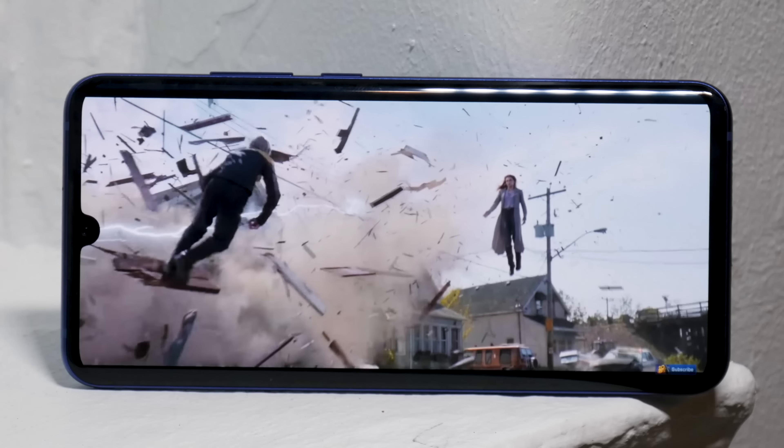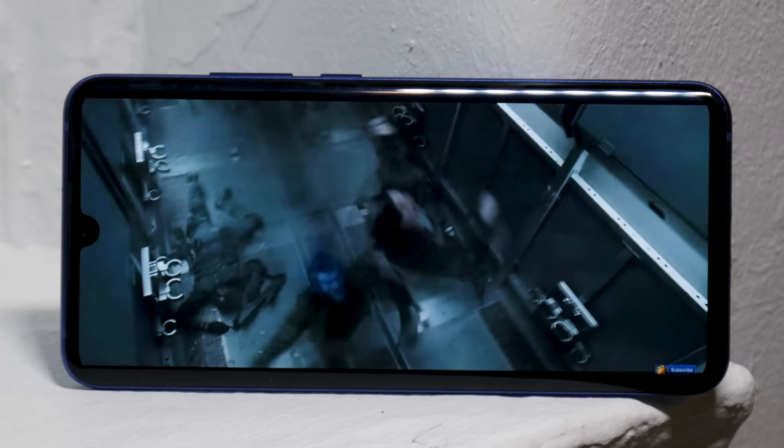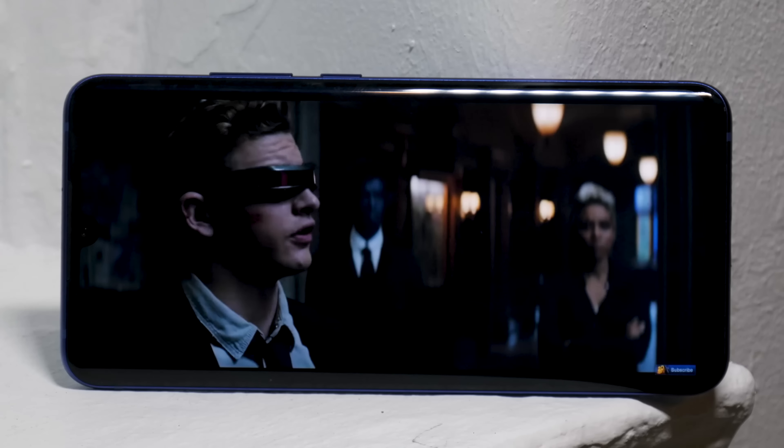The screen offers a pretty edge-to-edge experience with bezels shaved down quite a bit. There is a notch at the top, though a lot of phones have that unless they use a hole-punch camera like the Galaxy S10. The display looks really good and gets pretty bright. It's a full HD resolution — 2340 by 1080 pixels — and it's an AMOLED panel, giving more vibrant colors and deeper blacks.